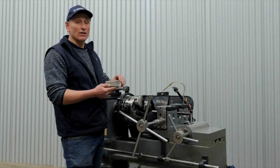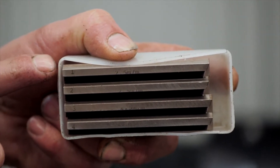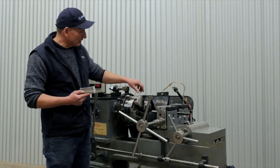First we'll install the threading chases into the threading head. There are four different die chases here. Each one has a number on it from one to four and they must be installed in the right location. The threading head has got numbers on each clamping jaw.